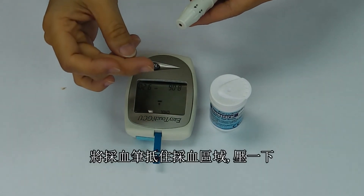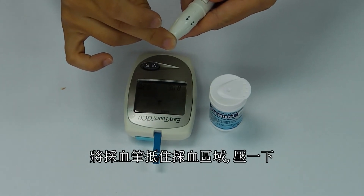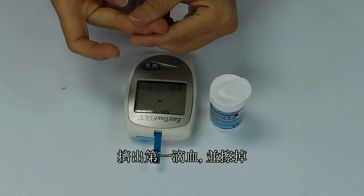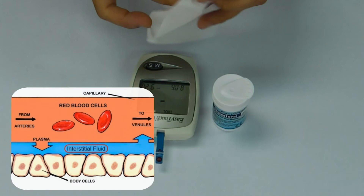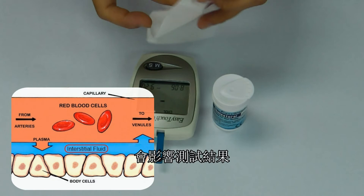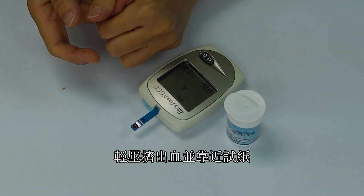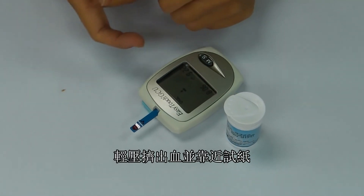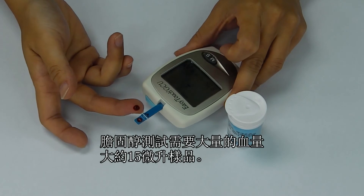Place the tip of the lancing device on the lancing site and press the trigger. Squeeze out a small sample and wipe it away with a clean tissue. This first drop contains interstitial fluid, which significantly affects the results and should not be used for testing. With moderate pressure, squeeze out a second drop large enough to perform the test. The cholesterol test requires a substantial 15 microlitre drop of blood.